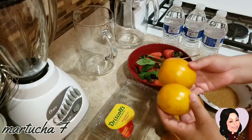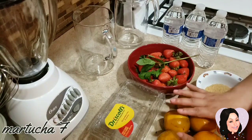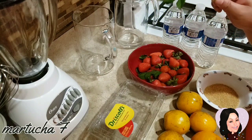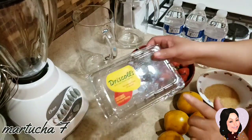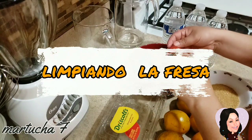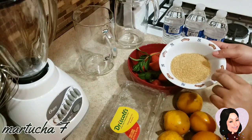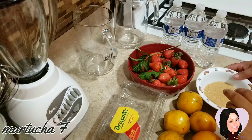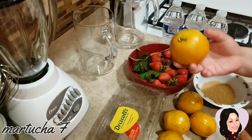Aquí tengo 5 naranjas medianas, les vamos a exprimir. Aquí tengo unas hojitas de menta para darle un toque de sabor al agua. Y aquí tengo casi medio kilo de fresas, ya lavadas y desinfectadas. Le vamos a quitar sus hojitas y las vamos a licuar. Aquí tengo azúcar de su preferencia — esta es azúcar morena. Y agua. Vamos a empezar a exprimir las naranjas.